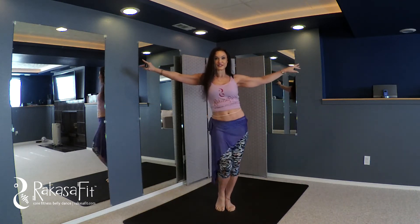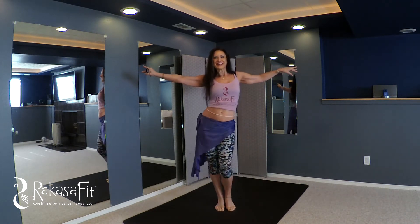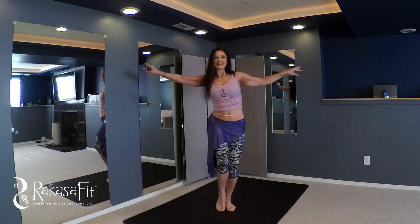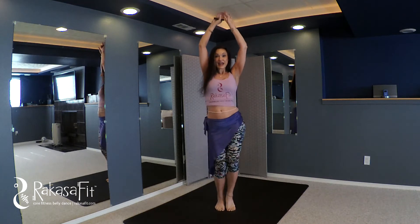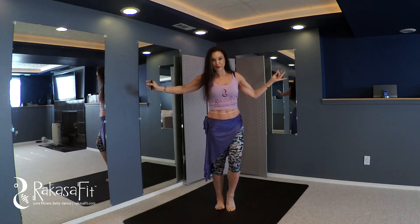We work this belly dance drill through multiple variations with the feet, the arms, level changes, speed changes, and traveling. For this, let's work the arms side to side and overhead, and levels high and low — arms overhead when we're low, making their way to the side as you come up. We are also working the feet because of this particular move.